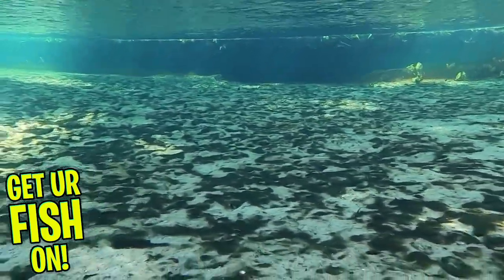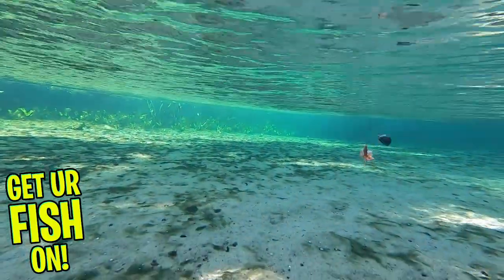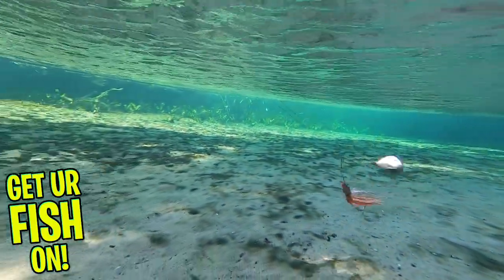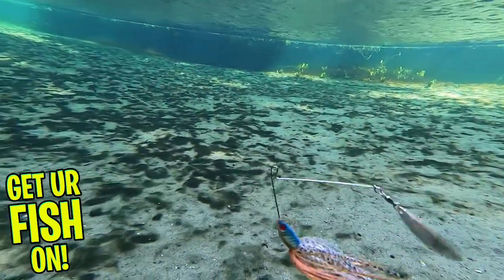One of the great things about this spinnerbait is that both sizes, the 3/8 and the 1/2 ounce, have the same identical presence and silhouette in the water. This spinnerbait has glass eyes, premium silicone skirts, and it's made in the great United States of America.